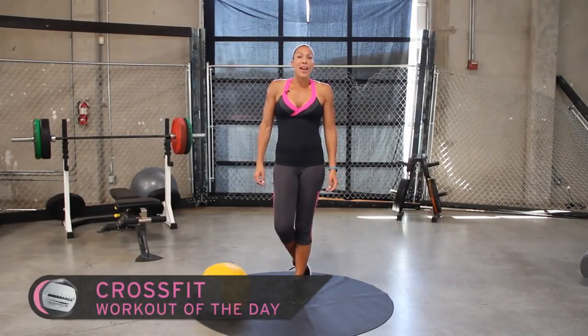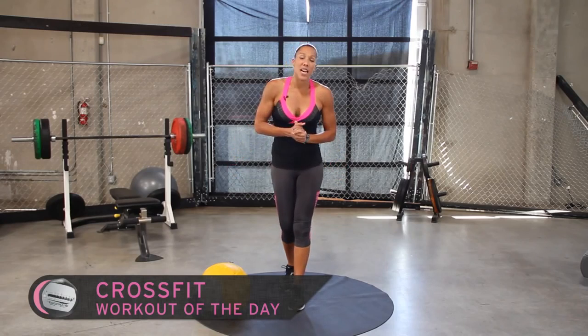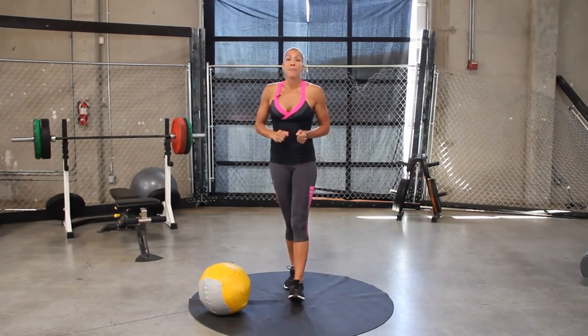Hey everybody, welcome to X-Hit. This is your girl, Cynthia. Thank you so much everyone for all the wonderful comments you've been leaving. Please continue to do that — Facebook, Twitter — make sure you're sharing it with your friends. I really appreciate it.